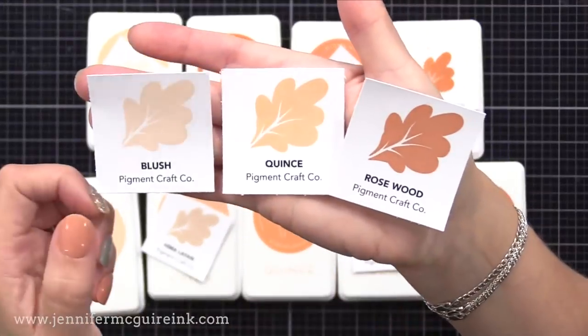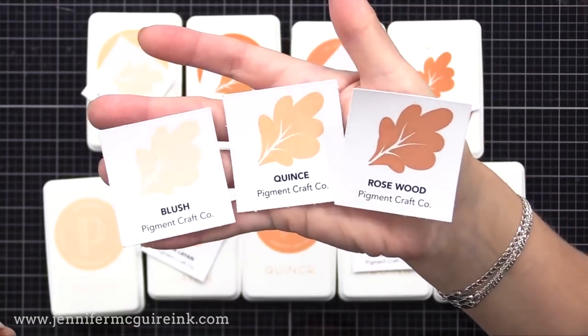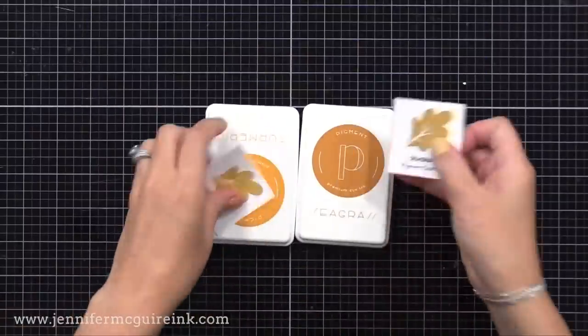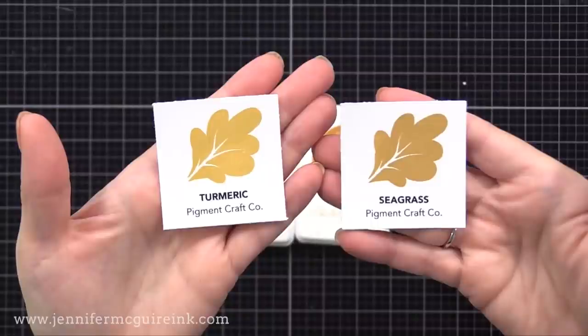You can see in many of the colors they have a light, medium, dark, and often extra dark that work well together. But with this type of dye ink, you can really double or triple stamp to make a color darker, so you could just pick and choose a few colors you like and work with that.